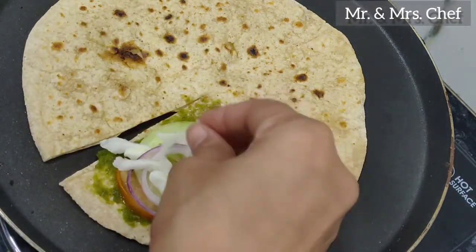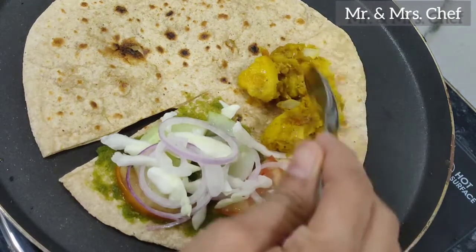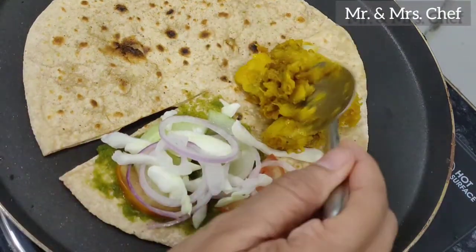We have set the salad. After this, we are using leftover vegetables. You can use any vegetables here.